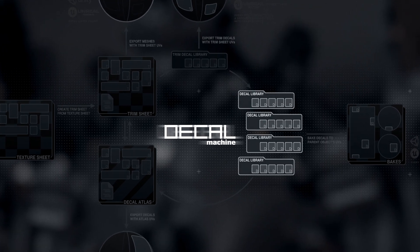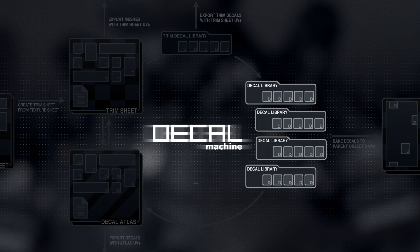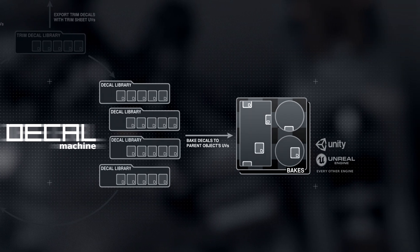At the core of Decal Machine are the decal libraries, which are basically just folders of individual decal objects and their unique textures. As of version 1.9, and as a means of export, these decals can be baked to their parent object's UV space.